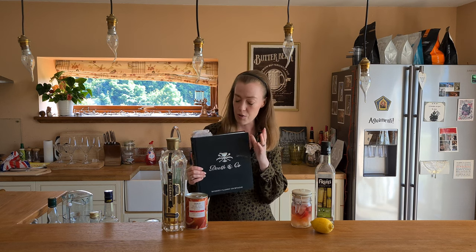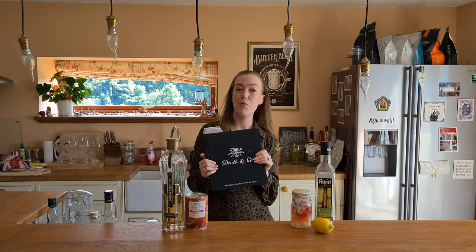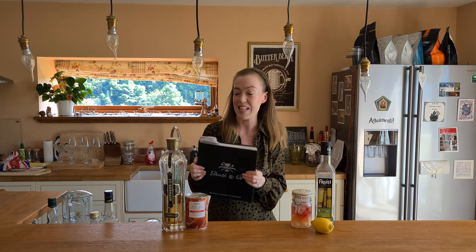So today I'm making a cocktail from here called Little Birdie. I haven't made it before, so we're going to make it together and see what it's like.